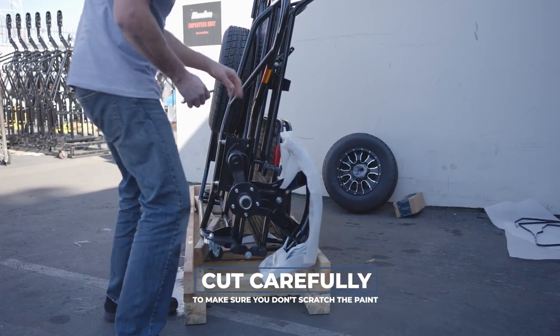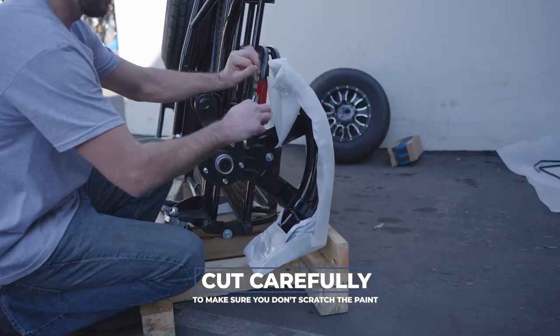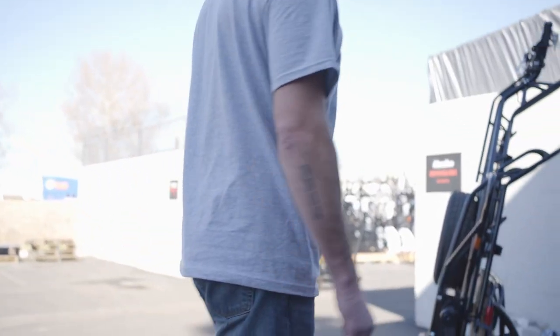Next we're going to take off the packaging from the fenders. Again, be very careful not to scratch the powder coat. Then we're going to put the wheels on.